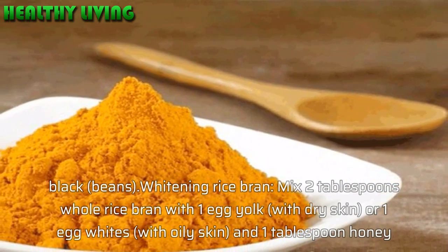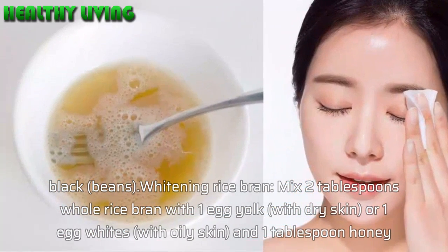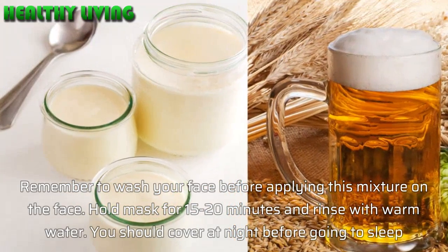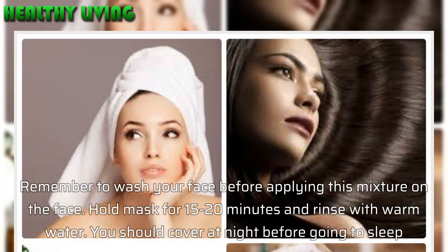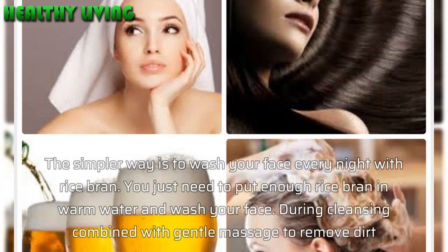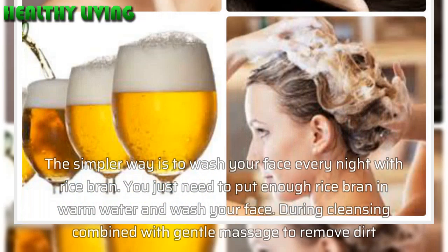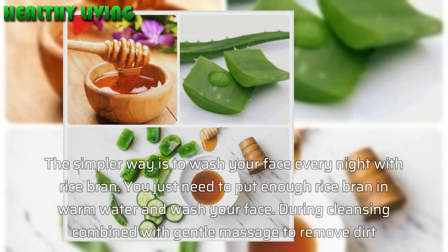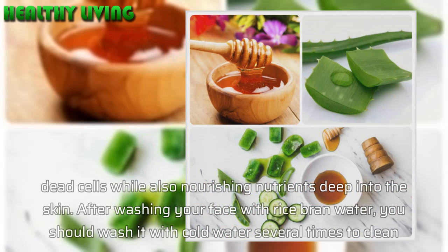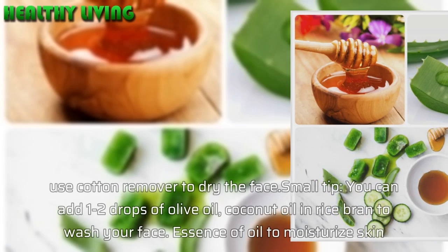For a whitening rice bran mask, mix 2 tablespoons of whole rice bran with 1 egg yolk for dry skin, or 1 egg white for oily skin, and 1 tablespoon of honey. Wash your face before applying this mixture. Hold the mask for 15–20 minutes and rinse with warm water. You should apply this at night before going to sleep. The simpler way is to wash your face every night with rice bran — put enough rice bran in warm water, wash your face, and gently massage to remove dirt and dead cells while nourishing nutrients deep into the skin. After washing with rice bran water, rinse with cold water several times, then use a cotton pad to dry the face.